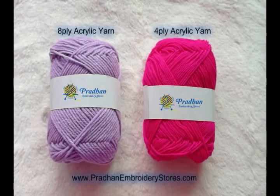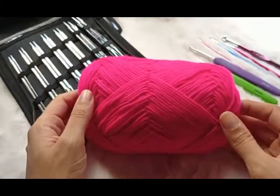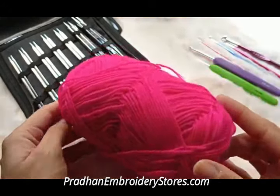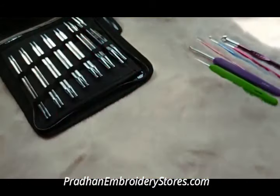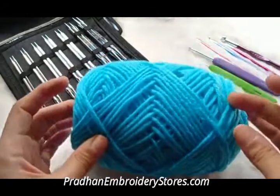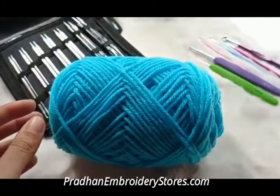Hey crafters, we have recently launched 4 ply and 8 ply acrylic yarn in ready-to-use ball. Let me show you the thickness comparison of both the yarns. This one is 4 ply acrylic yarn, which can be used with hook size 2.5 mm up to 4 mm.